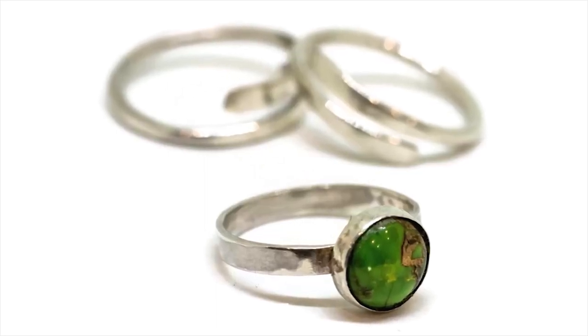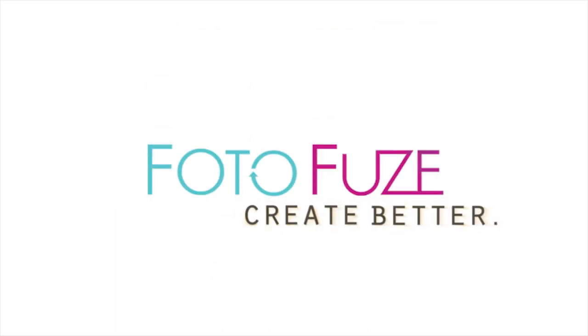And that's all it takes to enhance your photo with PhotoFuse. Start fusing today. Create better.